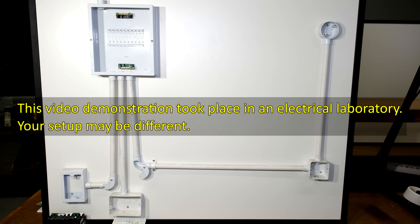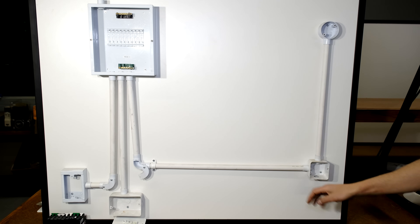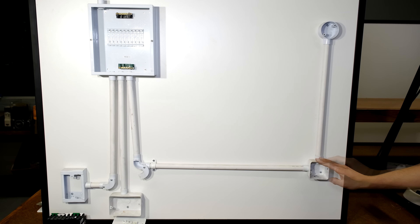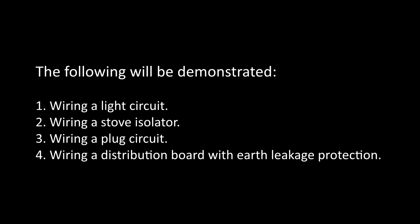In this video I'll be demonstrating how to wire a distribution board. I've got a lab set up here with some conduits and some outlets, and I'm going to walk you through this step by step. I'll be demonstrating how to wire a light circuit, a stove isolator, a plug circuit, and a distribution board with earth leakage protection.